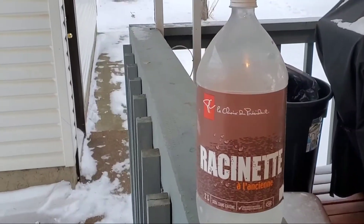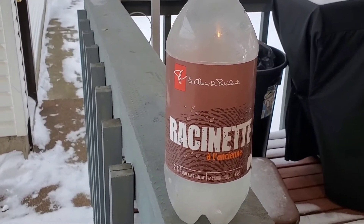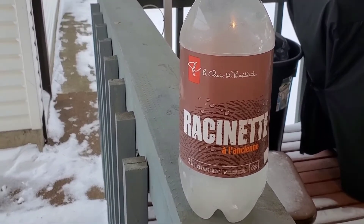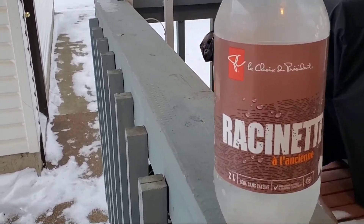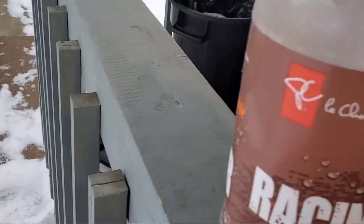We need to transfer it here guys, because over there is next to the washing machine, so we need to put it here. Let's check it out — oh, it's ice! Yeah, it's ice guys!